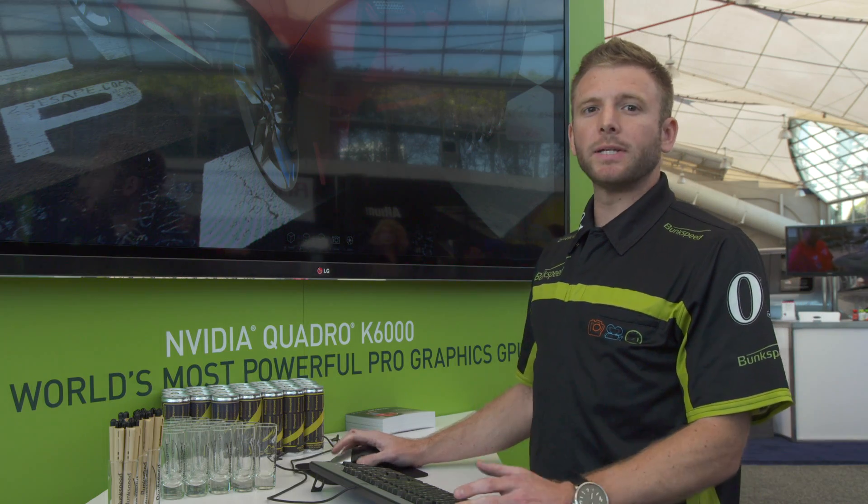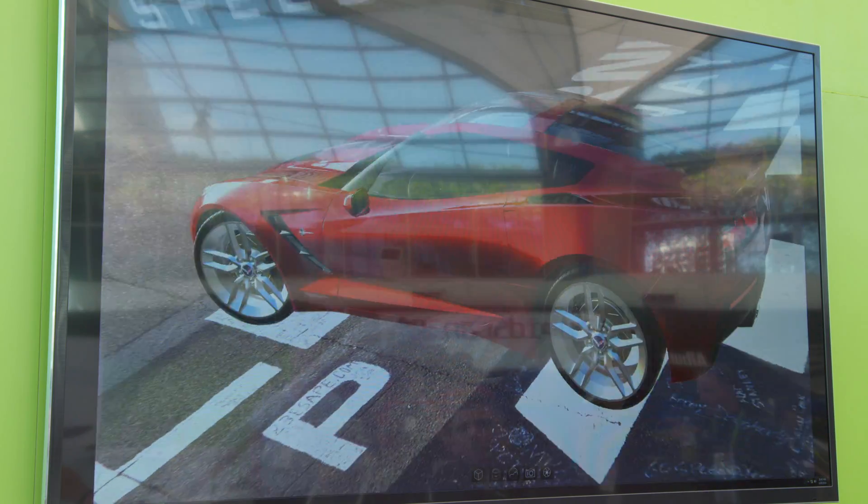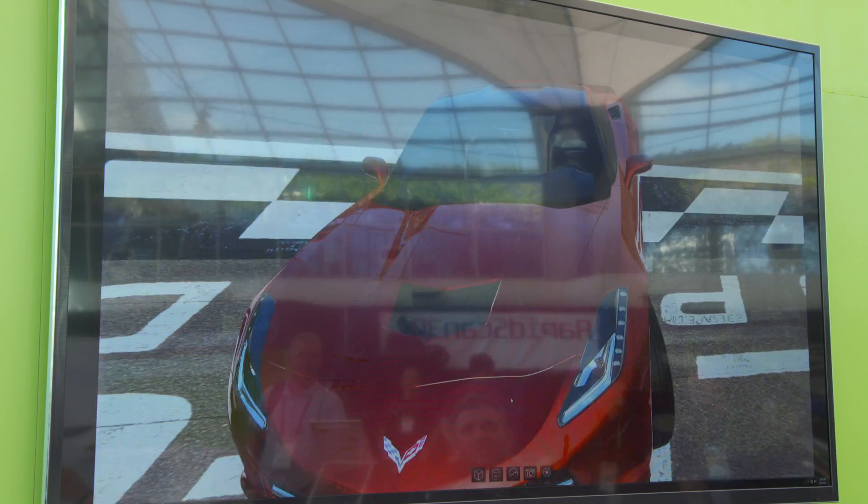So what's BunkSpeed? BunkSpeed is a fast, easy, fun, very intuitive rendering software, and as you can see by the screen behind me, it's really interactive as well.